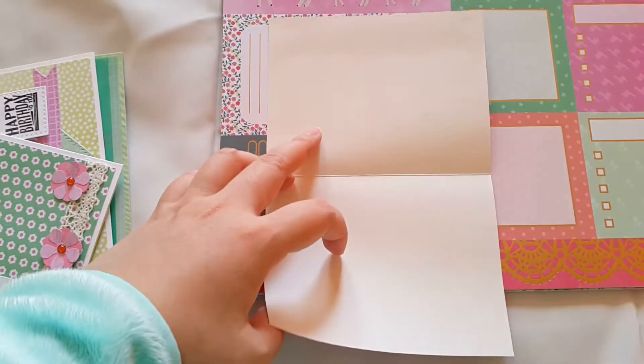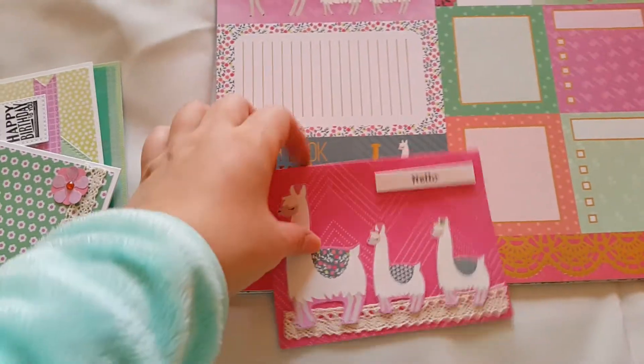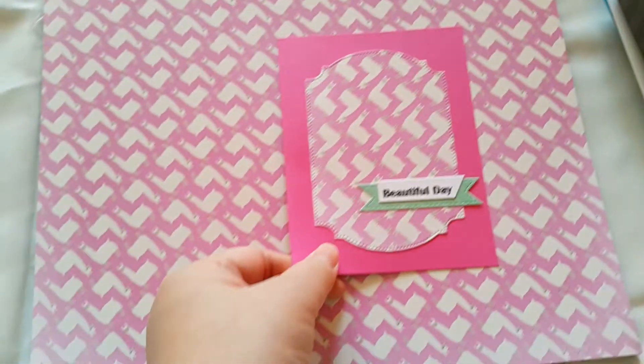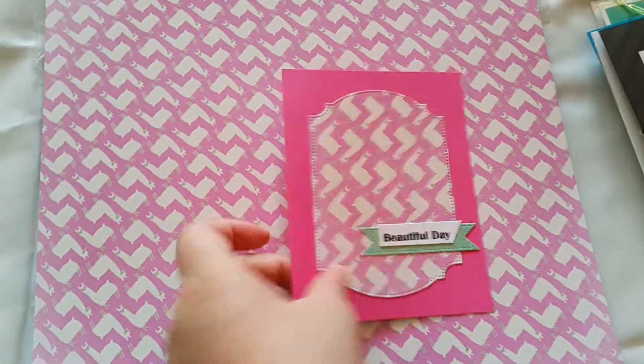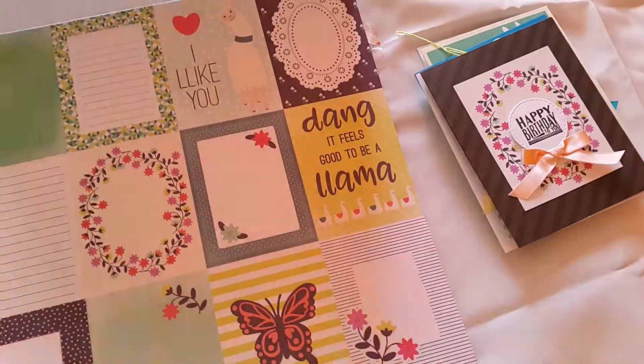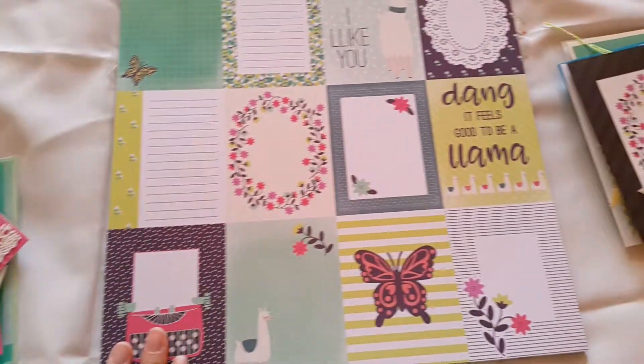This. This. This Lama. And then I made this one. It's really cute. This paper. And then from this cut out.